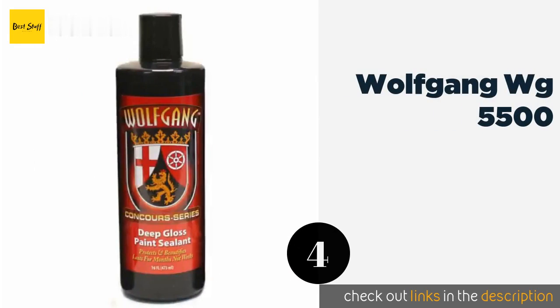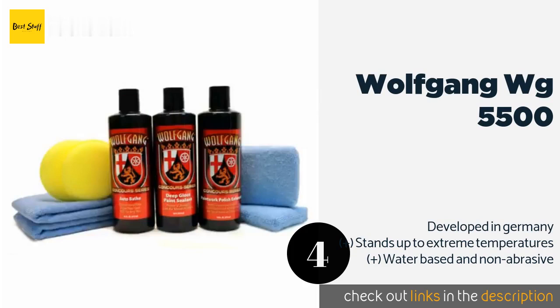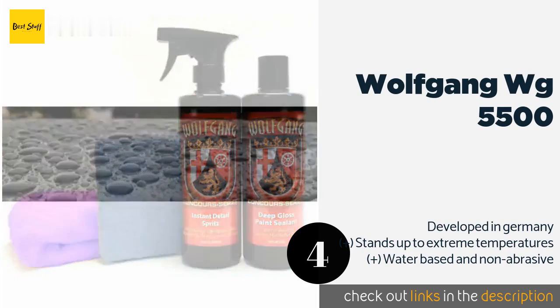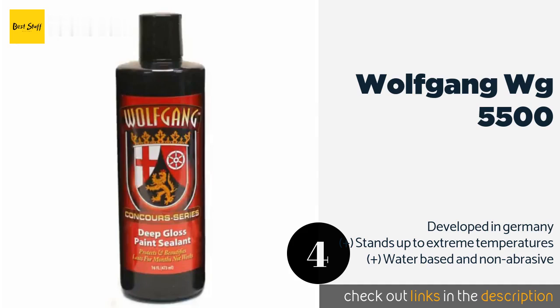The next one is Wolfgang WG-5500. Wolfgang WG-5500 features a fortified polymer technology that conjures the desirable wet look of carnauba wax but with double the longevity. Once cured, foreign contaminants such as salt, dust, and oil will slide right off, giving you more time between washes. The price is around $39.